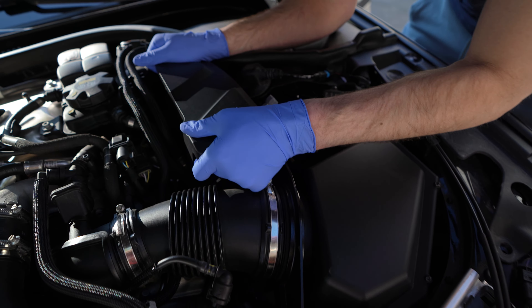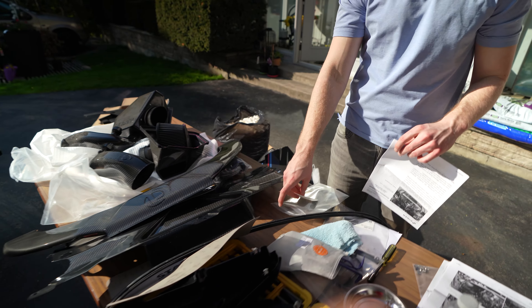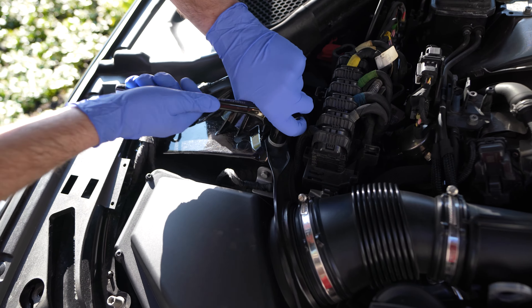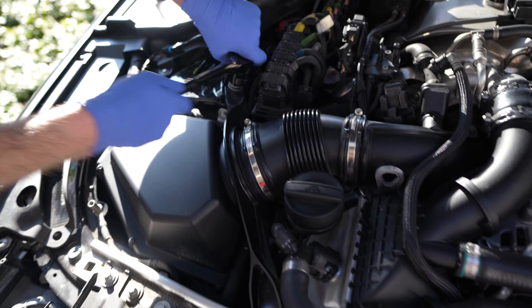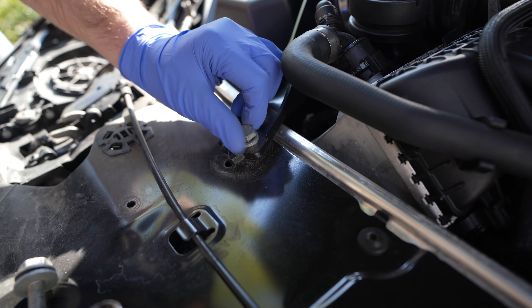Do you know what size socket we need? I believe the back one is 18, if I'm not mistaken. The front should be a 16. Using the 18 here to loosen the intake housing — that seems quite tight. It is actually more tight than I expected. It's usually a good thing, but not when you're working on cars. It's finally coming out — only took forever. Let's go for the 16 now. Oh, this one came out way easier.